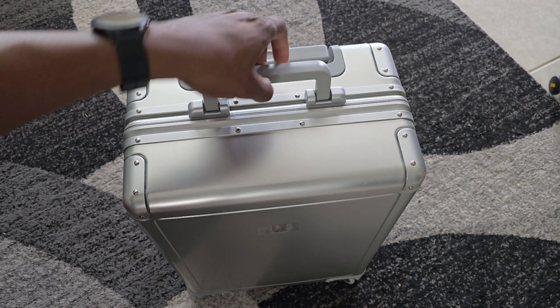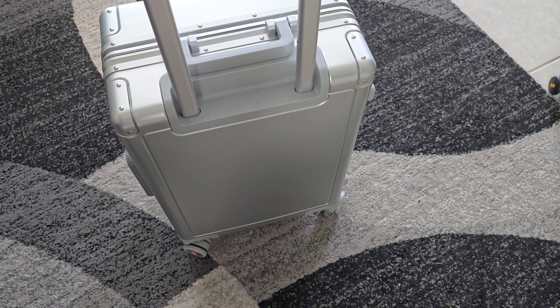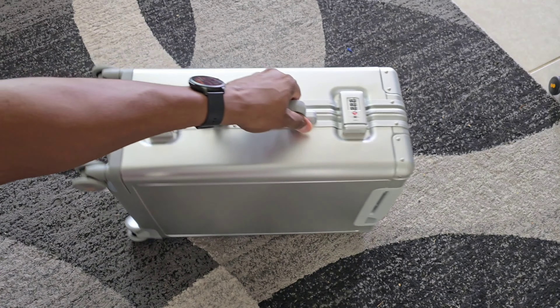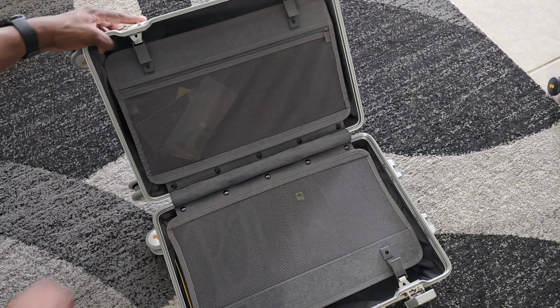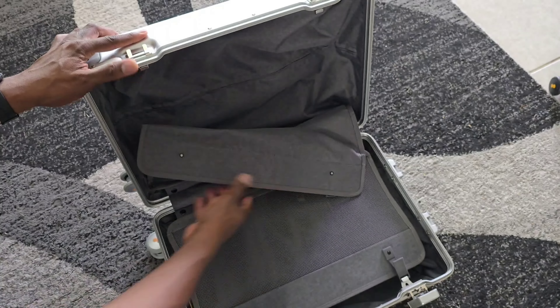Now let's take a look at something else. This is their aluminum carry-on and this thing is really, really nice. It is very sturdy and it has a very strong handle up top and a side handle as well. The locks on this one are a different two-piece design — you can actually set the locks with the inside latch to change the code. Their default code is 000, and that's in the manuals you'll receive with the items. That same fabric-type material inside won't mess up any of your items.